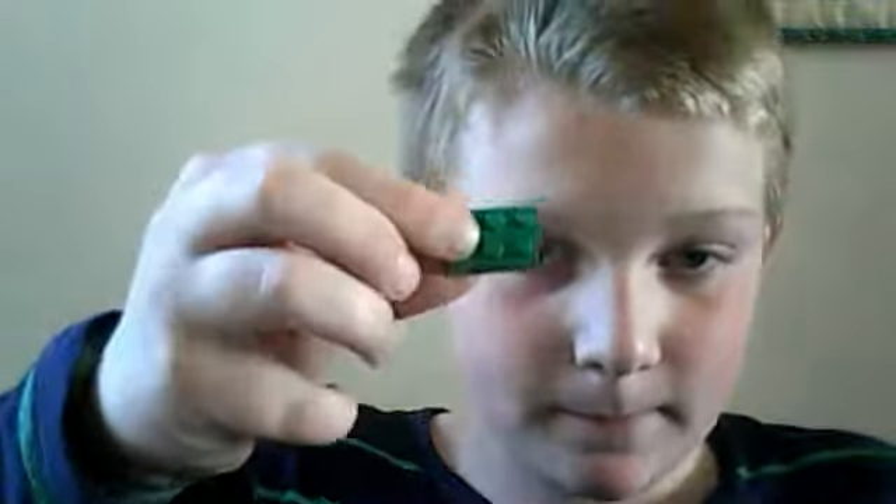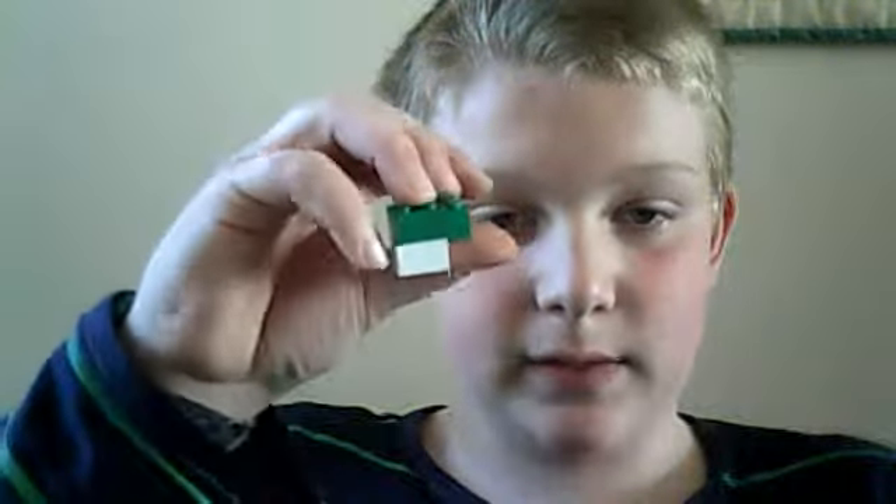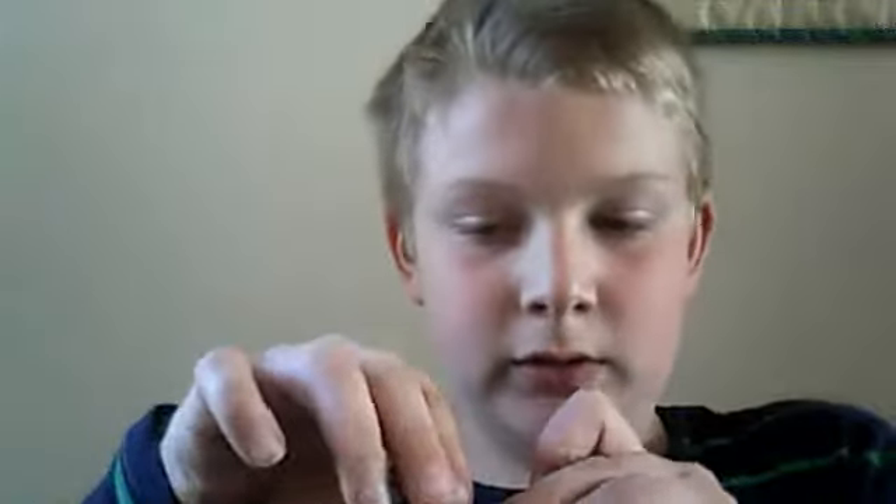Put them together like that, then you put the bit like that so it makes a head. You put it onto the thing like that, and then you put the arms there and you put the red pieces on the back.